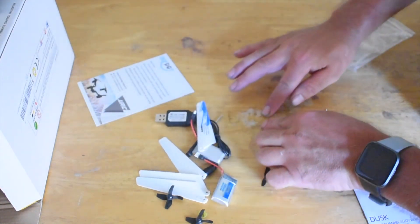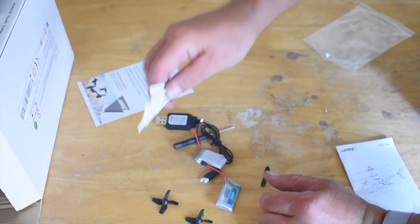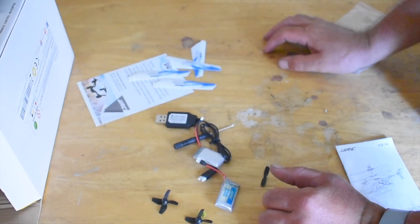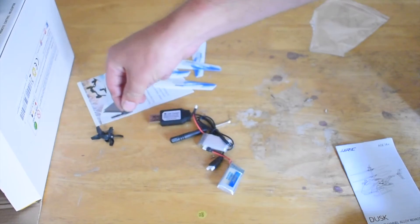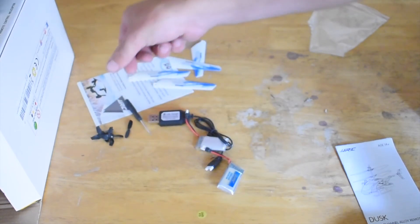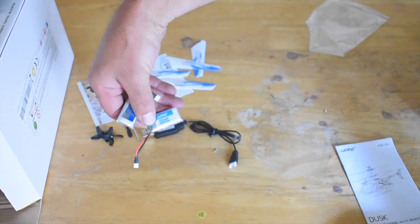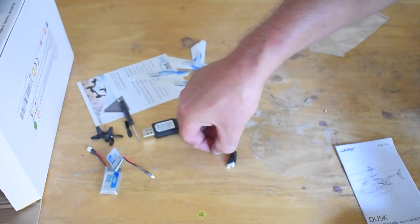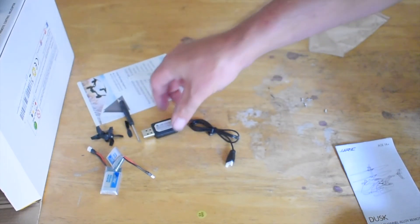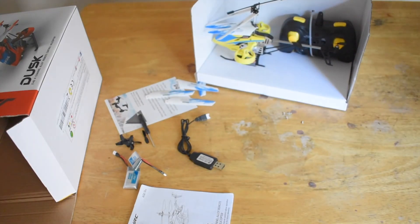There are little screws here — I assume they're just replacement screws for if you'd like to replace your props. You get a set of spare side propellers, a spare tail rotor, a screwdriver, and two batteries which are 3.7-volt 400-milliamp-hour batteries. There's also a USB charger and an instruction manual.